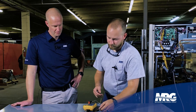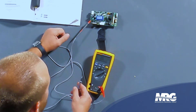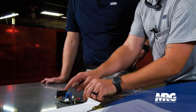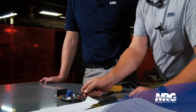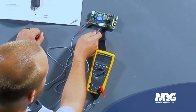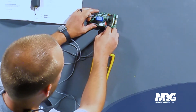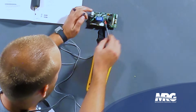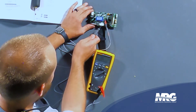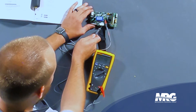Start with your red meter lead on one of the P terminals. Take your black lead and go to the U terminal — we've got OL. The V terminal — OL again. And the W terminal — OL. Now move the red meter lead over to the N terminals. Same thing: go to U and notice we have 0.4 volts DC. V — 0.4 volts DC. And W — 0.4 volts DC.